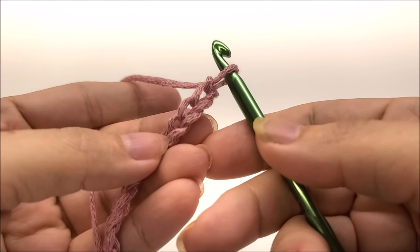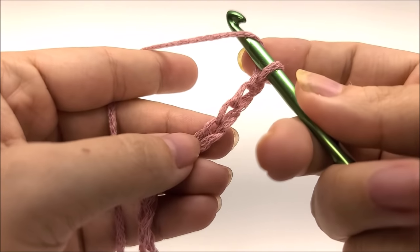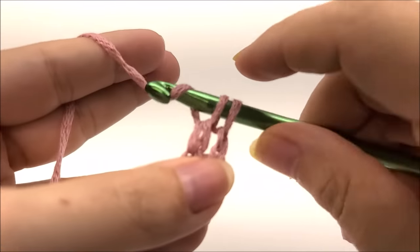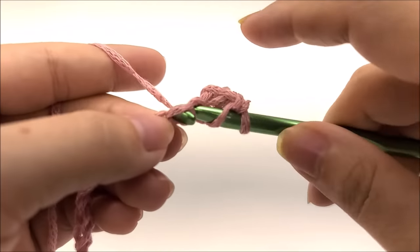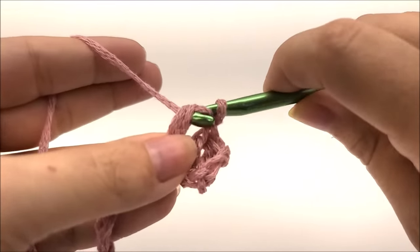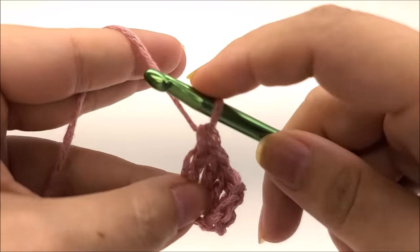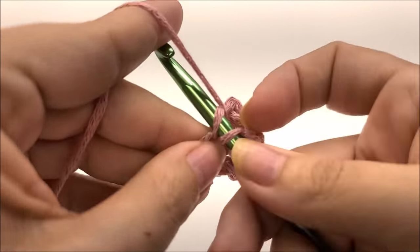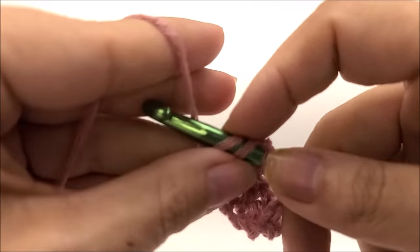We're going to do a double crochet in the fourth stitch from the hook — so don't count the one on the hook; go one, two, three, four, and double crochet in the fourth one. Now we're going to work across putting one double crochet in every stitch for the entire length of the chain. This is the worst part of the whole pattern, I promise — doing the first row of a big long chain is never fun. I'll continue working one double crochet in every stitch until I get to the end of the row.